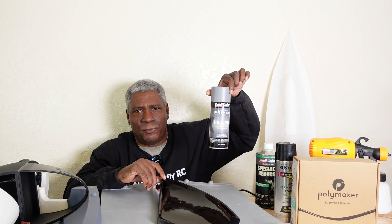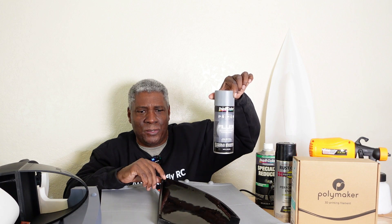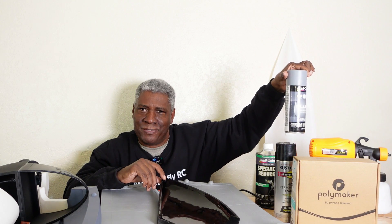Price-wise, the primer surfacer I showed you is around $40 to $50 a quart, plus the reducer at about $18. Versus the DupliColor spray can at $12 — to do this complete mold I've probably used six or more cans. So it's just cheaper to use the primer surfacer with a cheap gun if you're doing larger molds.